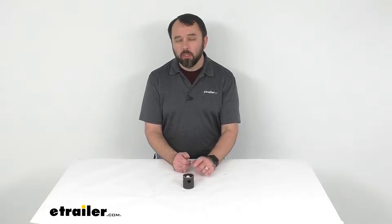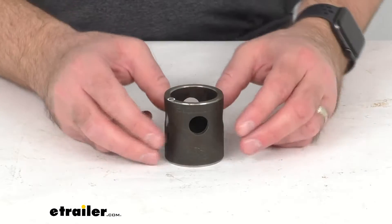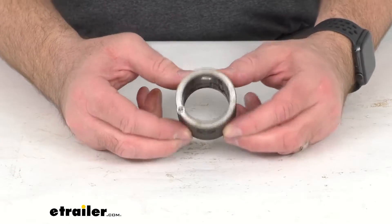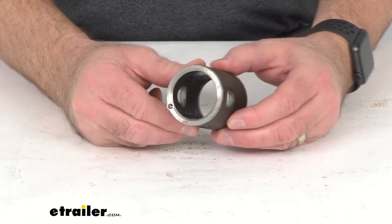Hi everybody, Andy here with eTrailer.com and today we're going to take a quick look at this replacement mail pipe for the eTrailer and RAM pipe mount swivel jacks. This is designed to replace the mail pipe on those eTrailer or RAM pipe mount swivel jacks.